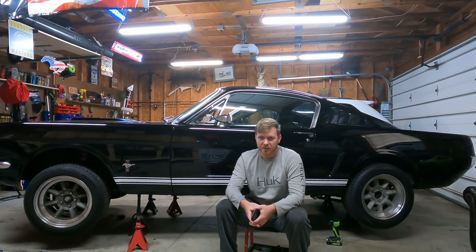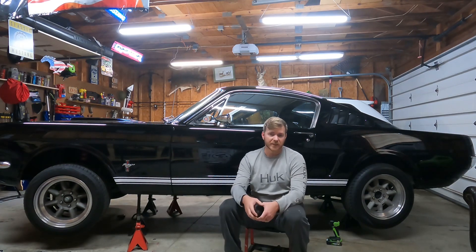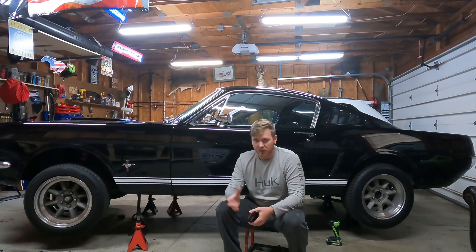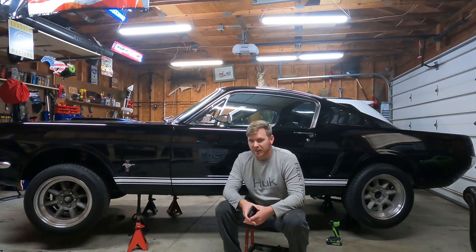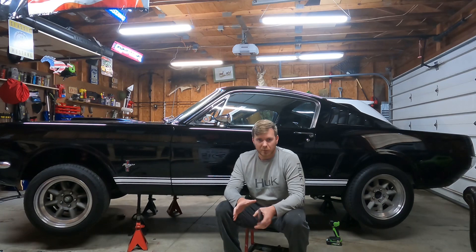Hey, welcome to GearHead Garage. Today we're gonna walk through Innovative Motorsports AFR gauge. Just bought this on Amazon the other day. Really looking to tune up the Mustang here. It's still got a lot of old-school components on it, so I wanted to add a little new-school to it. An AFR gauge will definitely help me know how I'm dialed in, especially with me doing some track racing and track days.